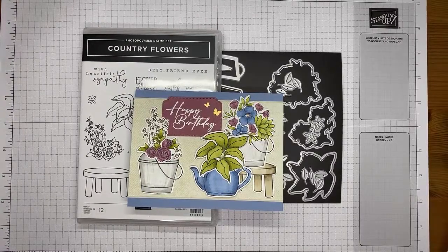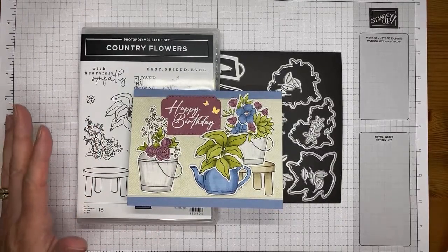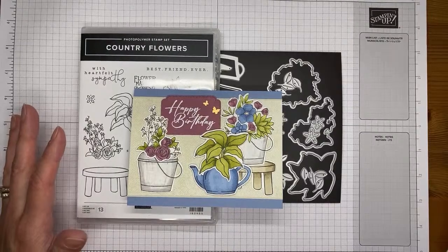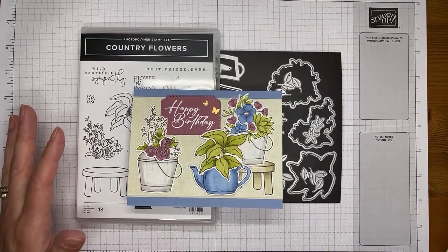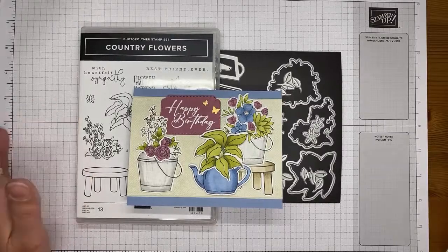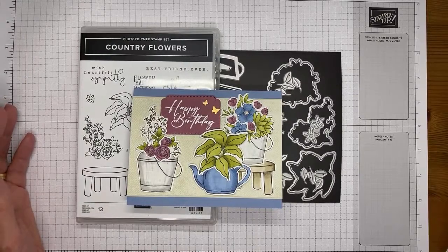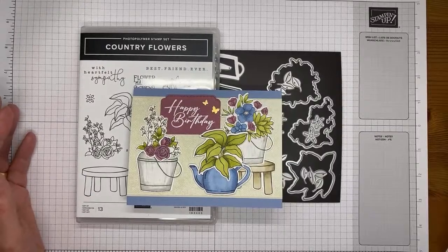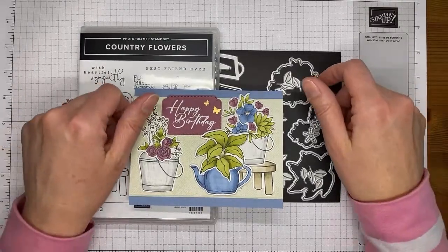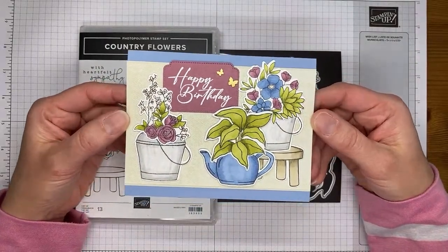Welcome to Stamp with Amy K YouTube Live. Today I'm going to show you how I made a card with the pretty new Country Flower stamp set bundle. This is one of the newer ones - brand new to customers, it will be available on the first of May for customers to order. I made a card that I thought I would share with you today.